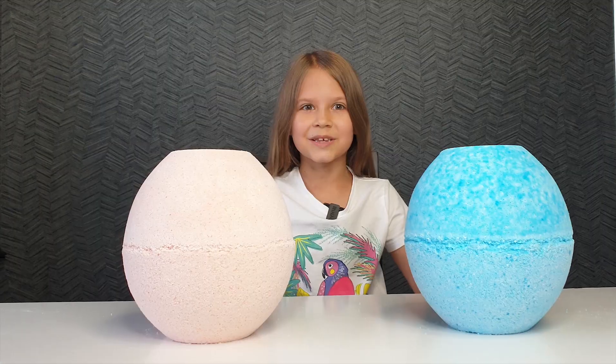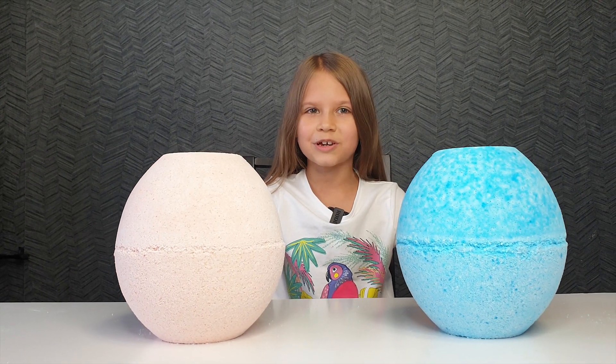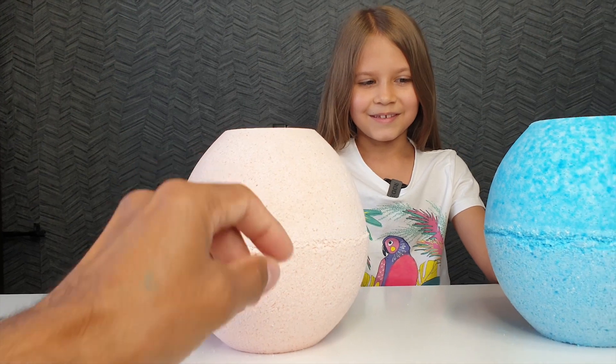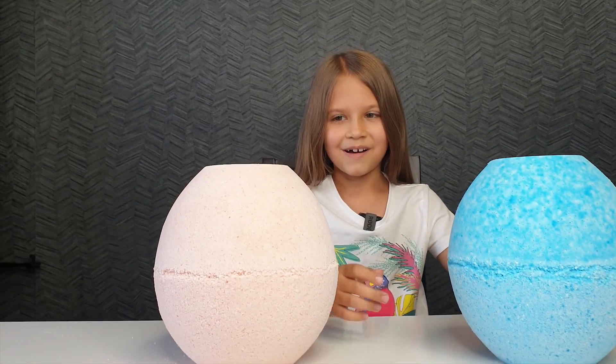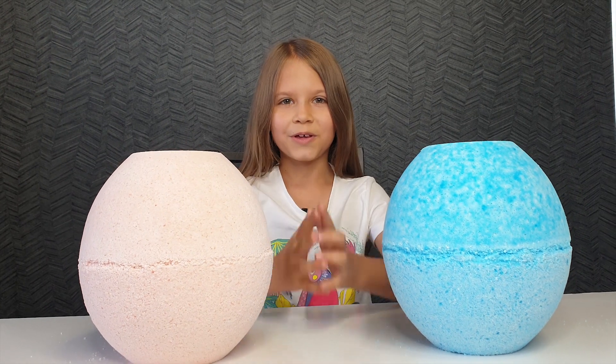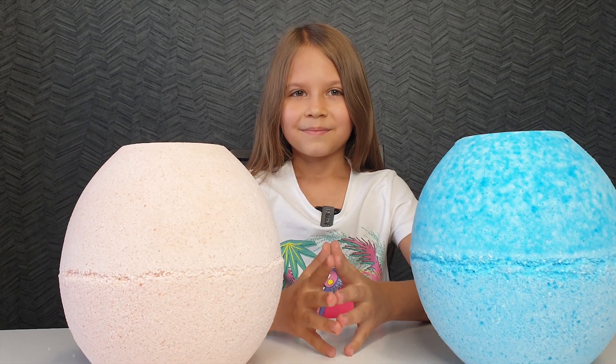And now we will drive to my grandpa to try these bath bombs. And we will try them in a pool. I'm looking forward to testing them. I think it will be very cool because each one is about 5 kilograms. It will make a lot of foam. And it will be very beautiful — pink and blue. Okay, let's go.